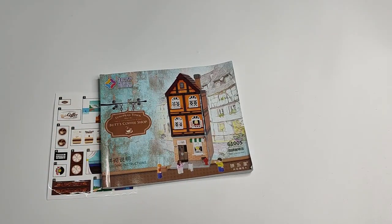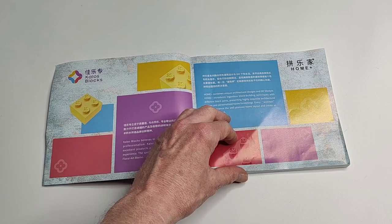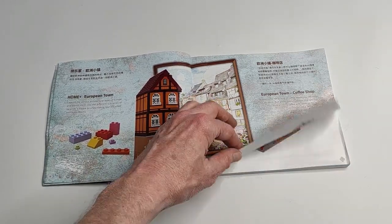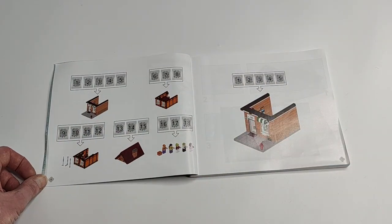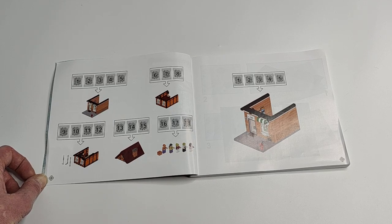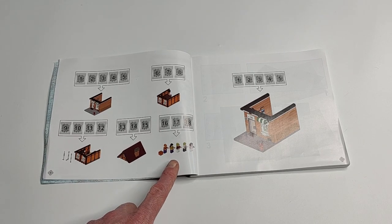This is 1400 pieces, something like that, and 30 euros — perhaps 35 dollars or something like that. Let's have a closer look at the finished set and the instructions. Not bad — 18 building steps: five for the first floor, three for the second floor, four for the third floor, three for the roof, and three for the minifigs — five minifigs.